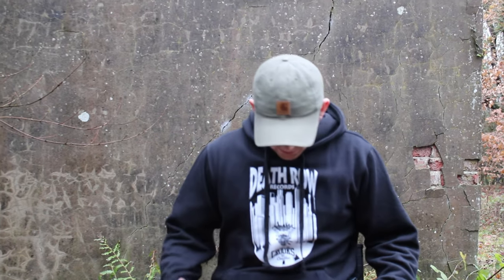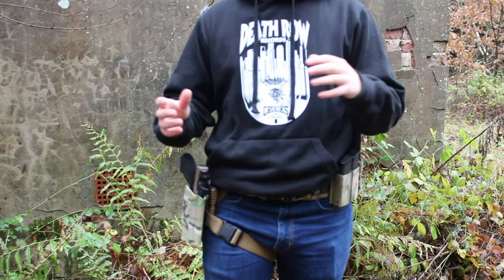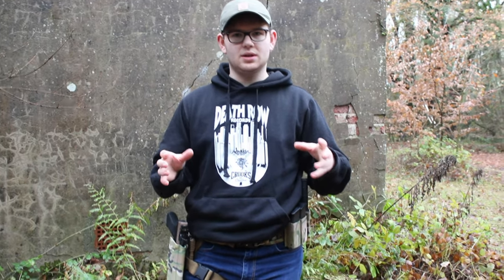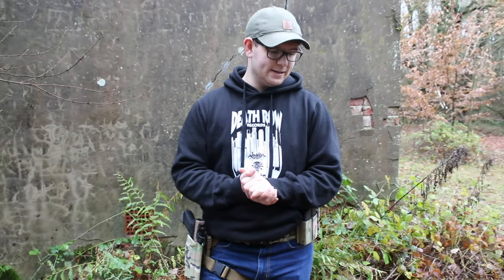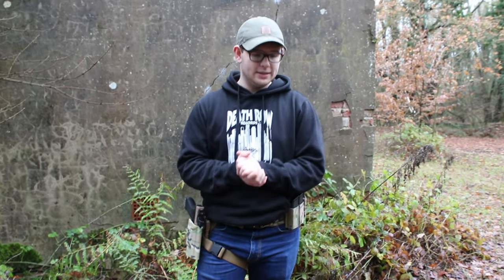Hi guys, so today we're finally going to do a video on my belt setup. Belts is something that we don't often run at Raptor — if anybody is running a belt it's normally me, because I just like to carry a pistol around with me. But my go-to is just a plate carry or something like that because I can hold as much as I want on there. Pistols aren't always needed, especially at airsoft milsims or whatever.